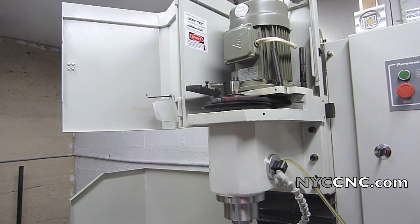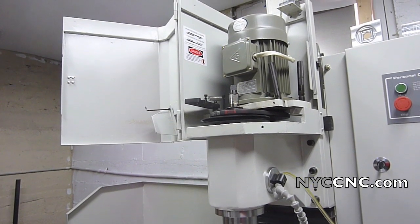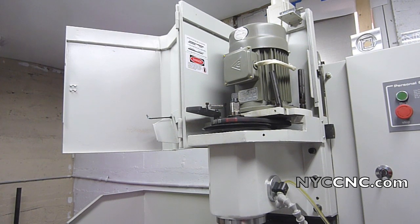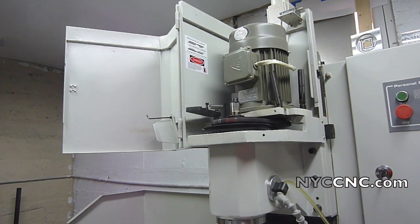Hi folks, welcome to chapter 13 of the Tormach PCNC 1100 video series. Today we are going to tackle changing out the standard R8 drawbar with the power drawbar. I purchased that new with the mill but it doesn't come installed, so they sent along a set of instructions and the parts, and we're going to dive in and see how this goes.